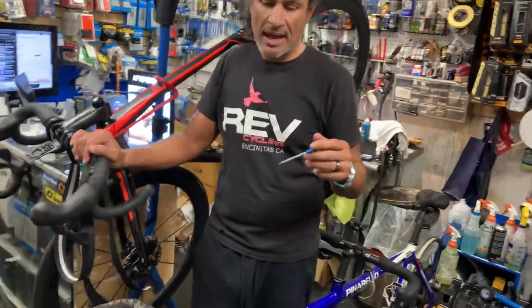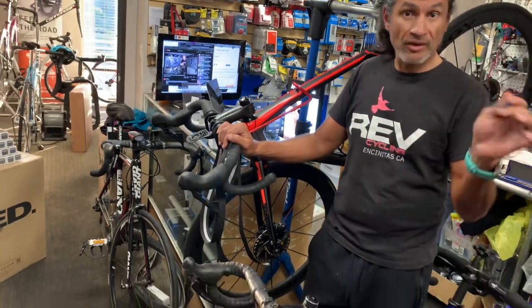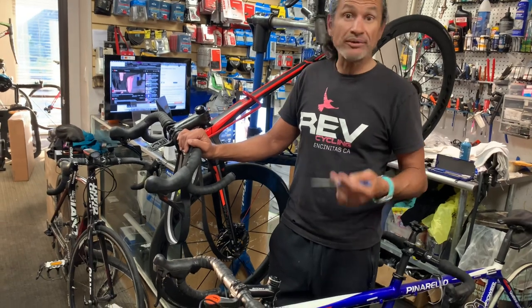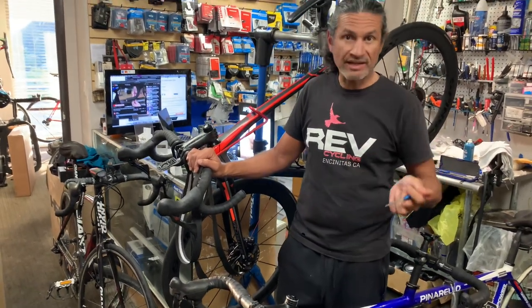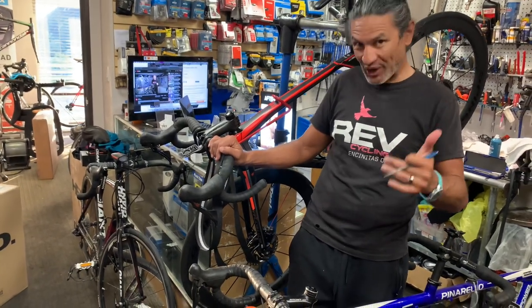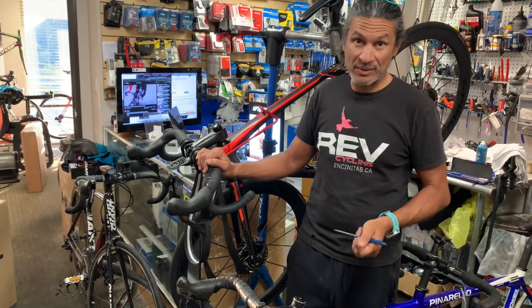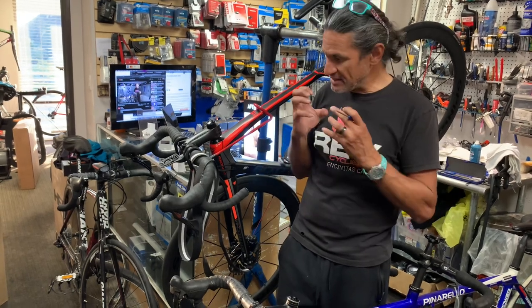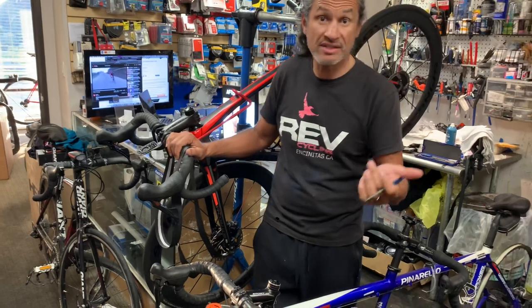If you look down in the description, you're going to see my Strava links, my Instagram, all the social media stuff. You're going to see I ride a lot — I'm over 8,000 miles for the year and I've got over 900,000 feet of climbing for the year. So I really need bar tape that can withstand lots of hours in the saddle, perspiration, all that stuff. I want the adhesive to stick really well to the handlebar or to itself.